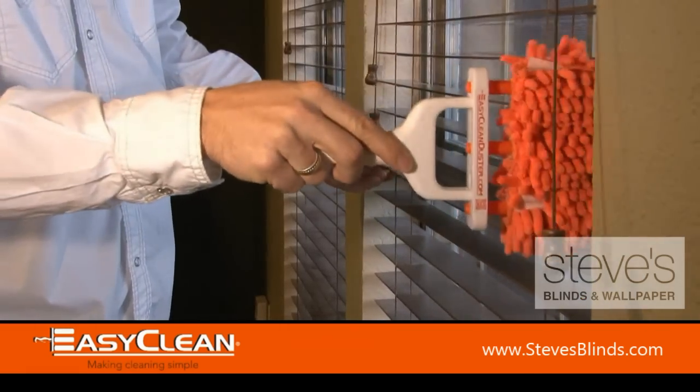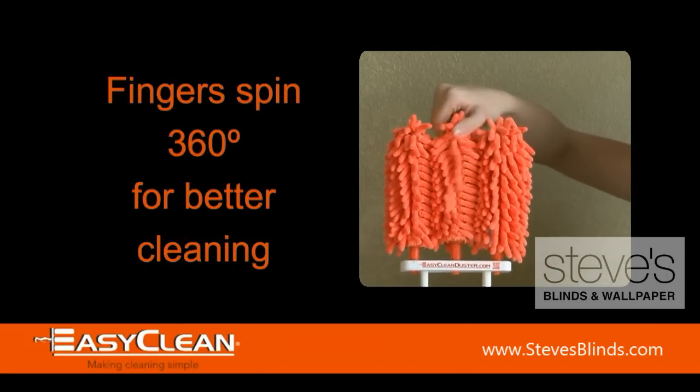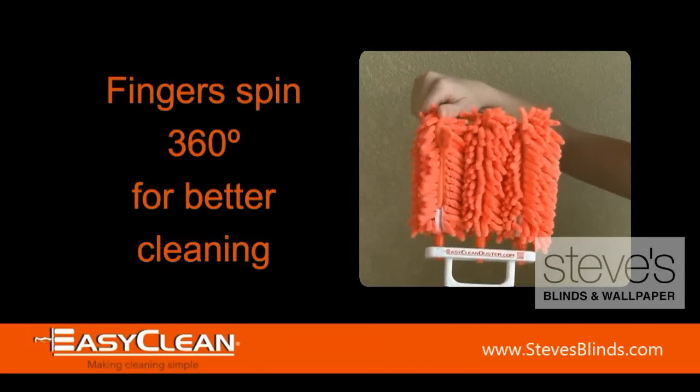EasyClean gets around those ladders and tilt bars to remove dust fast. The dusting fingers rotate, giving you a full 360 degrees of cleaning.